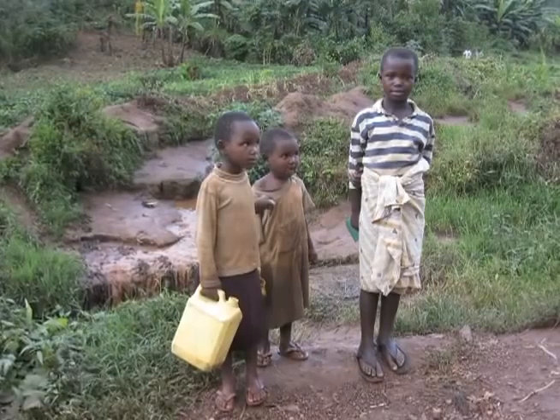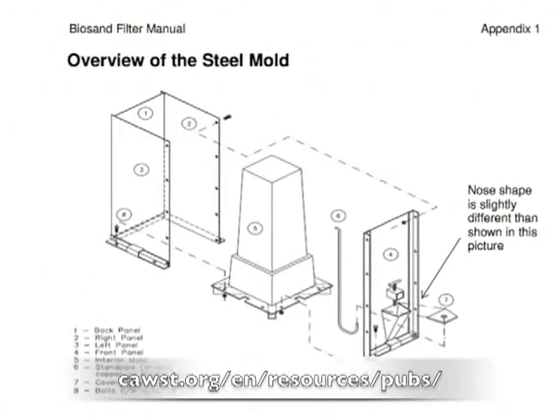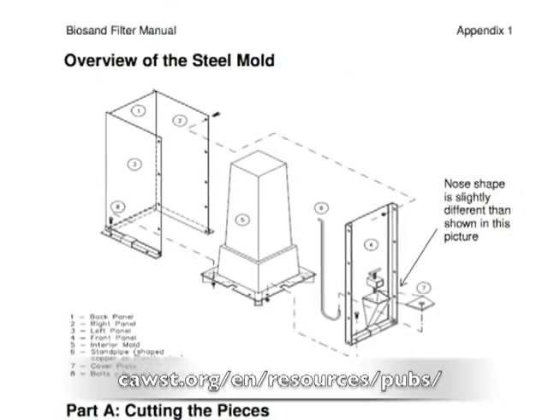This video will demonstrate how to build a mold for the Biosand filter. Once you have learned how to build a mold, you can start producing Biosand filters to help clean the water in your community.